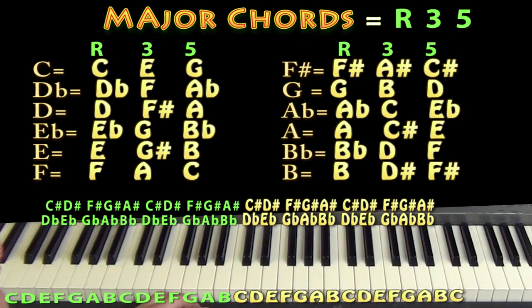Hi, this is Munson with Munson Music. I'm going to talk about how you can take one chord shape that you may know on the piano and then move it around to play every single chord with that kind of shape.